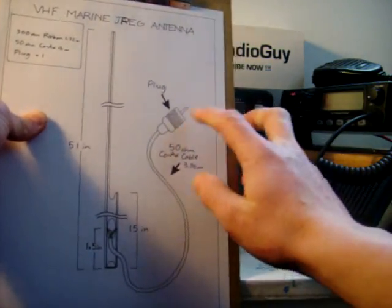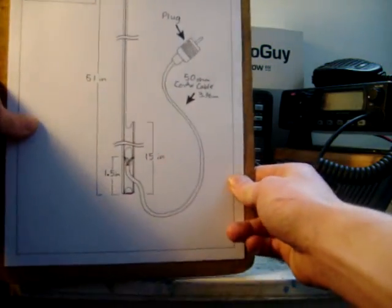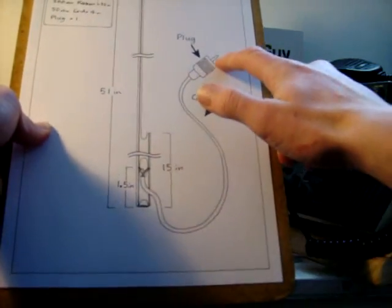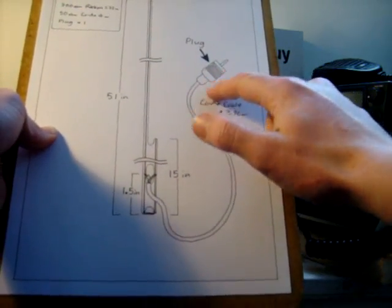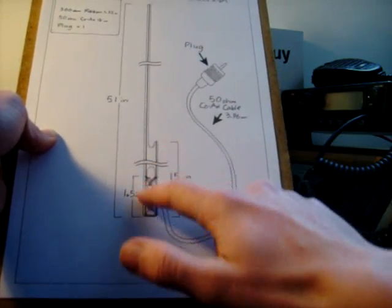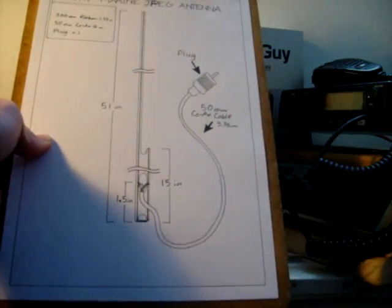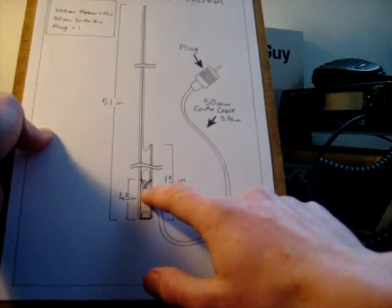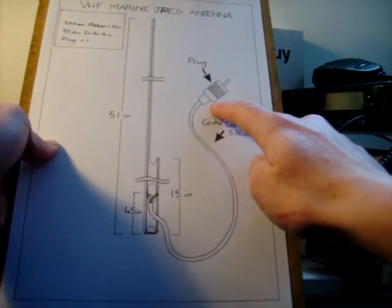If you put your plug on first, it makes it easier to check that it's all connected correctly. Then you can connect a multimeter and check that there's no short circuits in your plug. Because once you've soldered your coax onto the aerial, the power runs through and whatever you do, it will act as if it's a good short circuit. So if it's short circuiting up there, then you've got trouble.